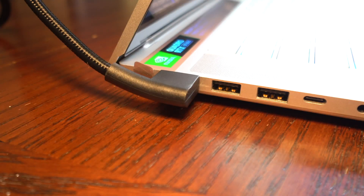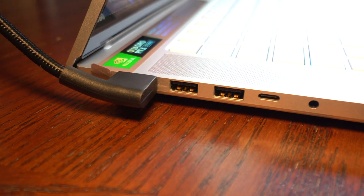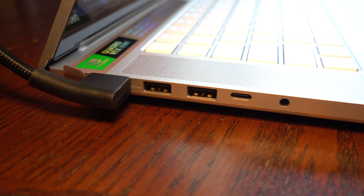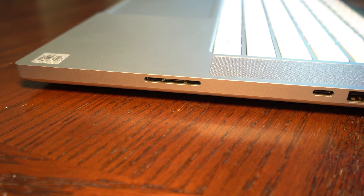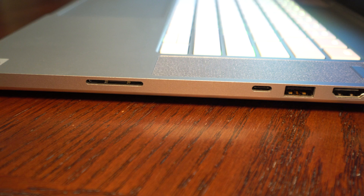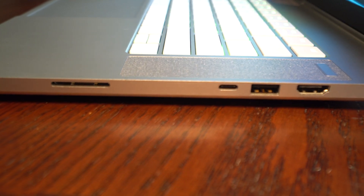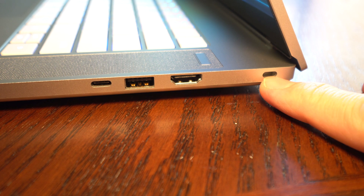On the left side, you have the proprietary power plug, then two USB ports, a USB-C port, and a headphone and microphone jack. On the right side of the chassis, you have a micro SD card slot, a USB-C port, a standard USB port, as well as an HDMI out, and also support for locking up the laptop with a laptop lock.